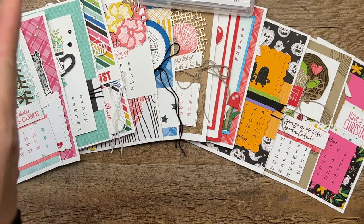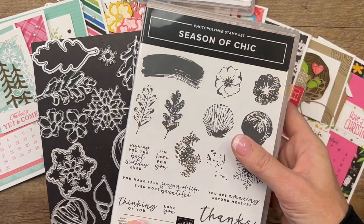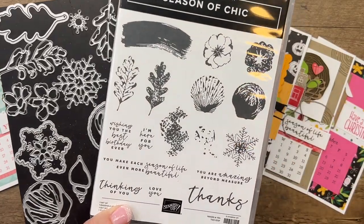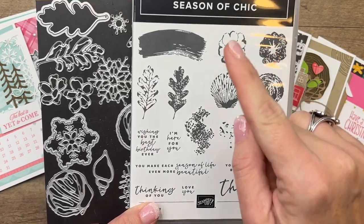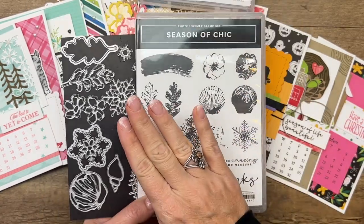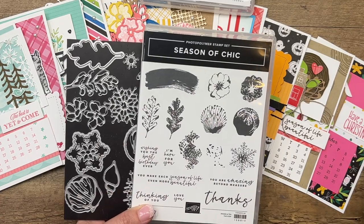There's one other bundle I brought in that we haven't used at all yet, and it's the Season of Chic — I think that's how you say it. This is a really good all-year-round stamp set; it has the shells, the flowers, the leaves. I actually used this bundle on three different calendars for three completely different looks.